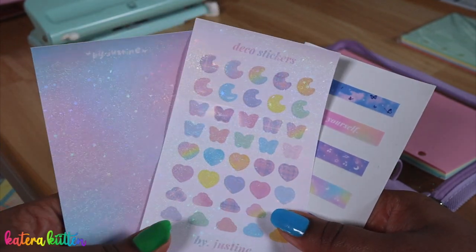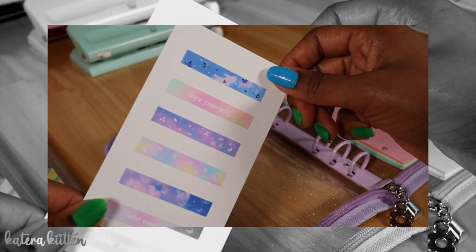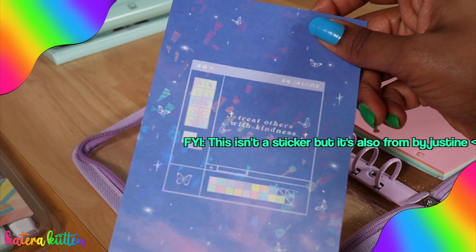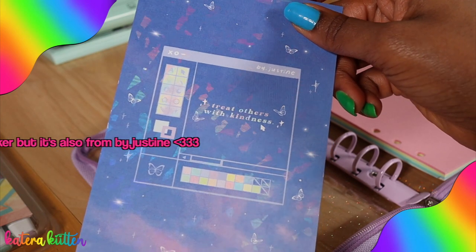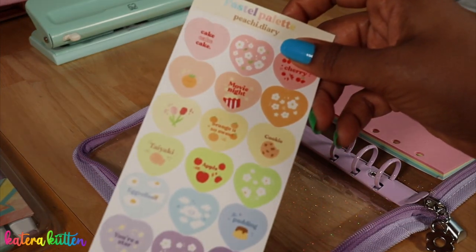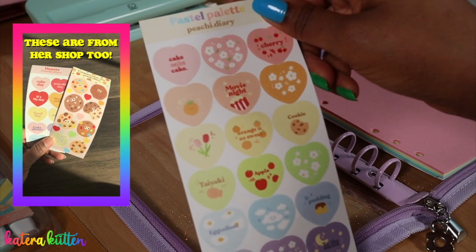These three stickers are by a company called By Justine, and she had washi samples for stickers. This is going to be another part of my cover — it's a postcard that says 'Treat Others with Kindness,' and it has a retro Windows-type theme and is also holographic. I'm also going to be using stickers from Peachy Diary, which has different colorful hearts with different sayings and pictures on them.